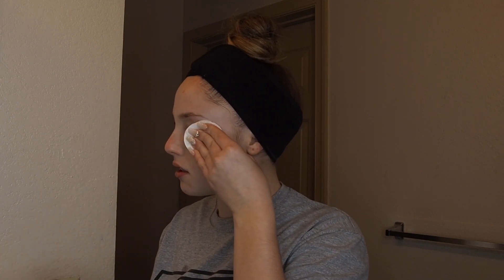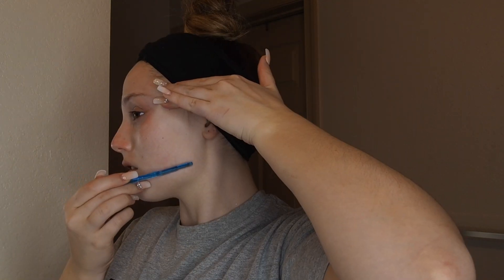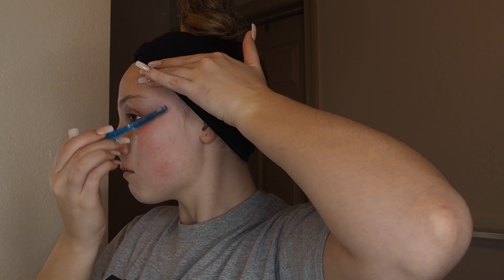Then I'm going to be taking off the rest of my eye makeup with my Bioderma micellar water. Now I'm going to be taking this face razor and shaving my face. This is called dermaplaning and it's actually really safe — the hair doesn't grow back thick. It leaves your skin really smooth, makes for a better application of skincare products and makeup, allows everything to seep into your skin, and gets rid of all the dead skin and peach fuzz on your face.